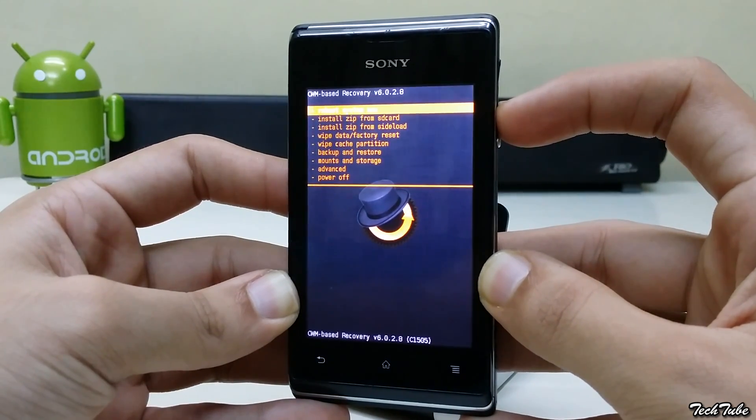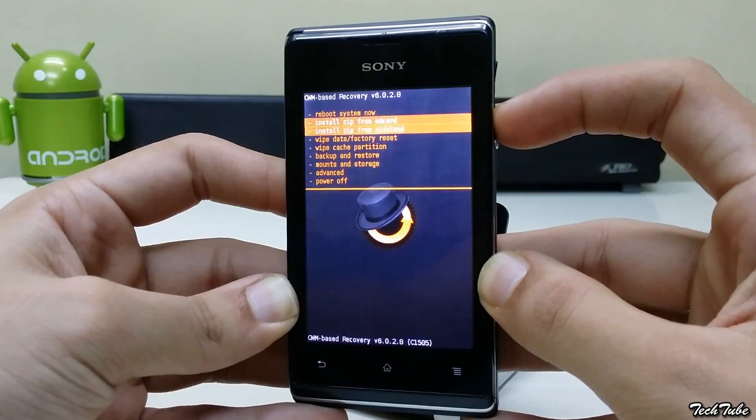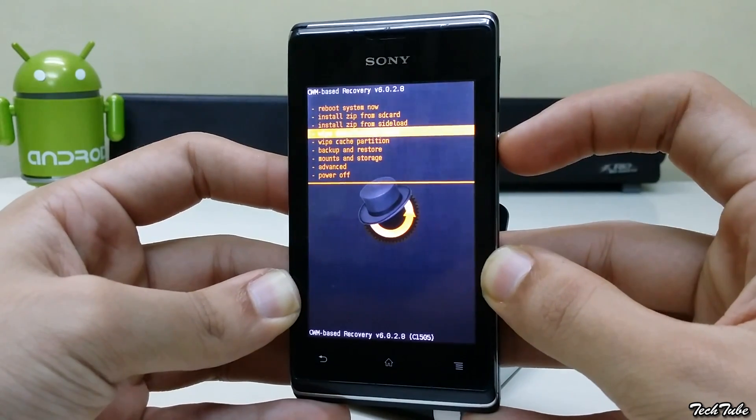Now go to wipe data factory reset and click Yes.